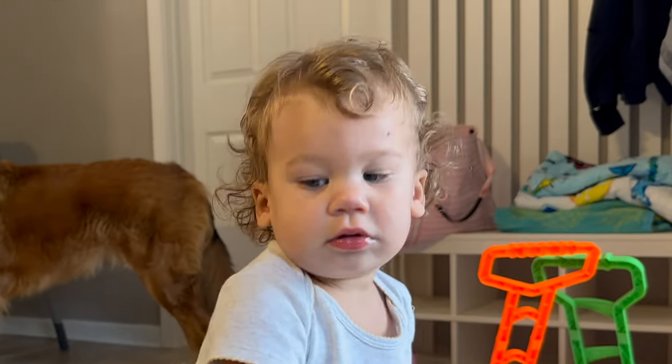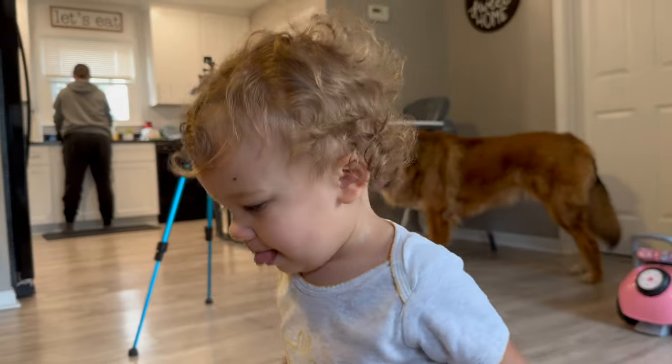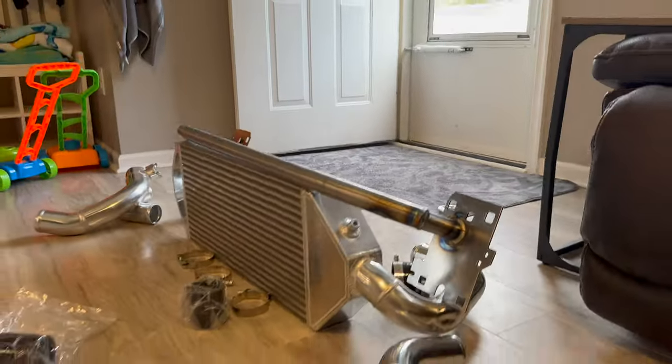Hey Rylan, do you give your approval? Yeah? Is it good? Can you clap? Yay! Rylan approves. Must be good. I can't get over it.